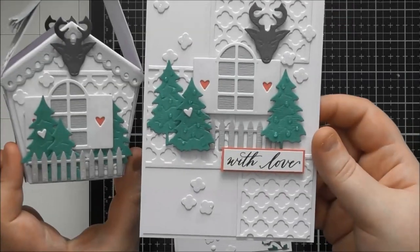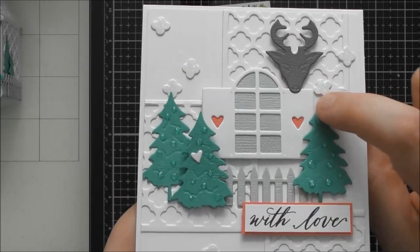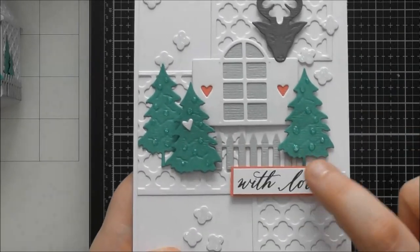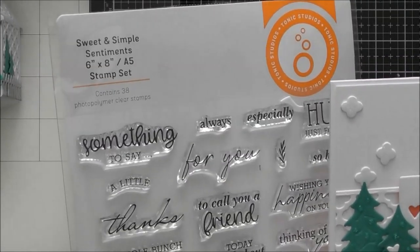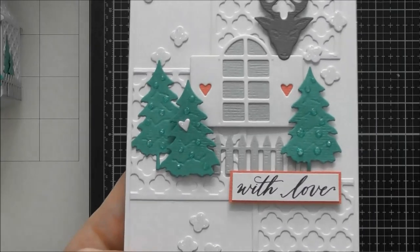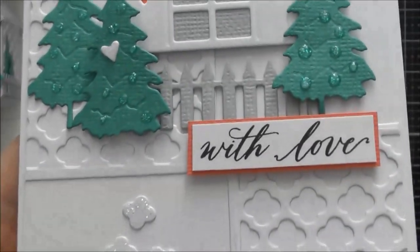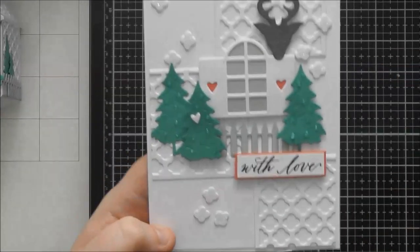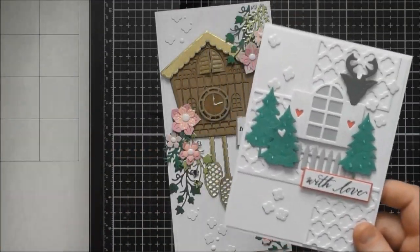I made a matching card to go with the winter cottage box. I've used three of the trellis panels in the background, extra fallout pieces, the window, the fence, three trees, and a 'with love' stamped sentiment from the Sweet and Simple Sentiments stamp set on Tonic's website — really useful for when you've used a non-traditional die set on cards. I've mounted it with coral card stock to match the coral card behind the little hearts on the shutters, giving a lovely matching set of gift box and card.